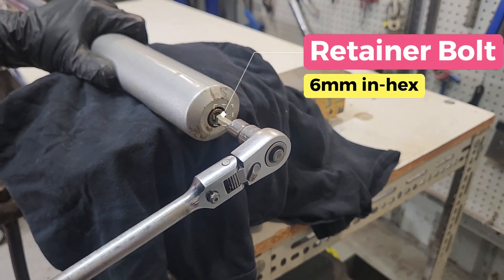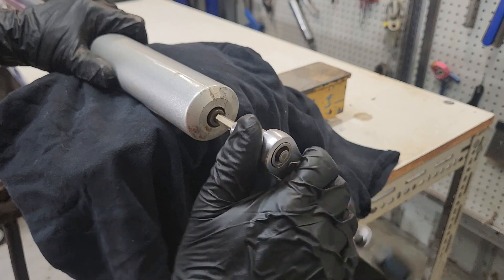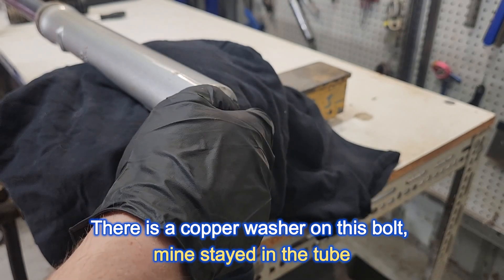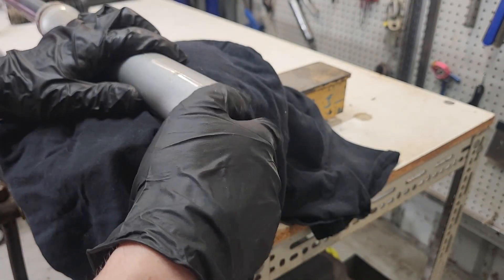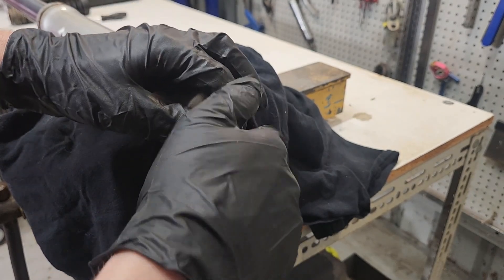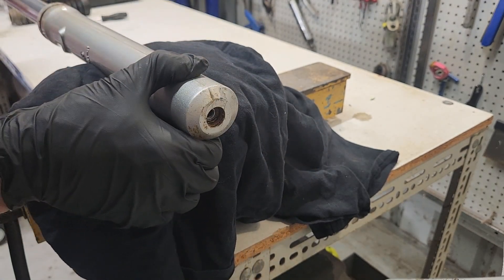We have a 6 mil hex socket here to undo this hex bolt. The bolt may spin freely inside the barrel — we may need to push on the chrome rod a little bit and put a little bit of weight on it, or if necessary use an impact gun to spin it out. I was pretty lucky — it actually came out straight away, and there is a copper washer on the end of the bolt.